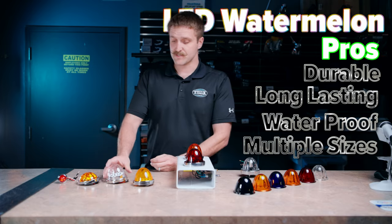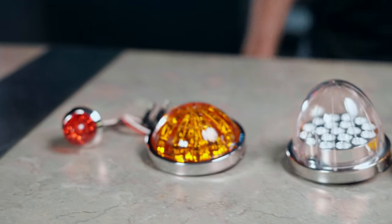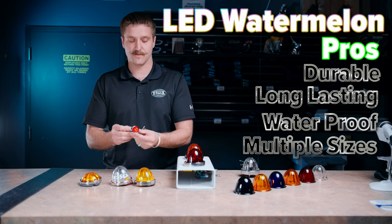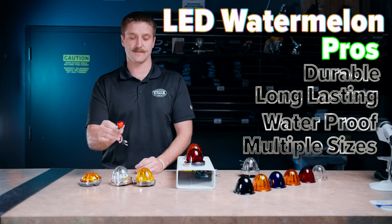There are also size options now. You've got kind of your traditional size, you've got a low pro — these are pretty cool — and then you've got your minis that'll go into all your button light holes. You can take out your old three-quarter inch button light and pop in that little watermelon. Neat little light.